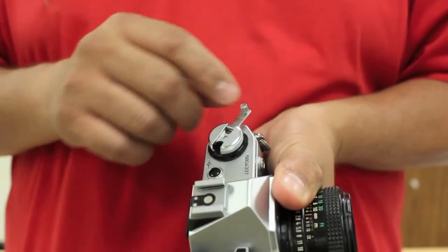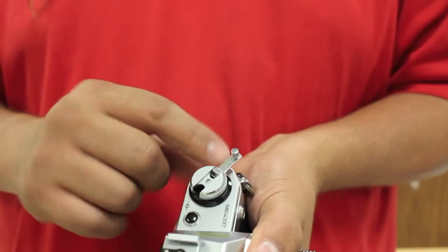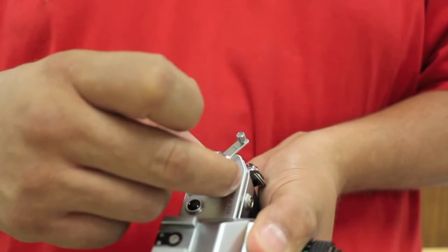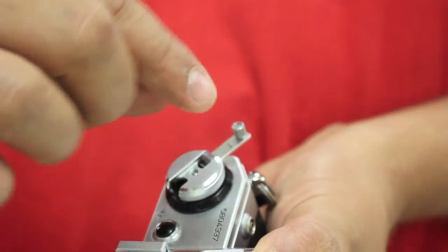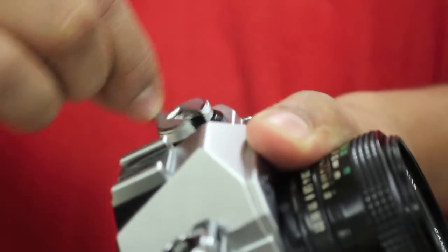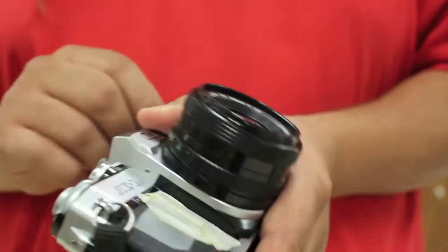Then I open my rewind lever. Here there's a little arrow — make sure you follow the arrow. If you go backwards, the lever will actually come off. So you always have to make sure that you follow the arrow. So I'm going to start turning this, and you feel a little bit of resistance — that's okay. As long as I have the rewind release button pressed at the same time, I'm okay.